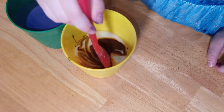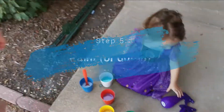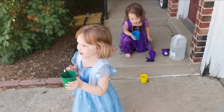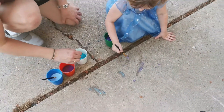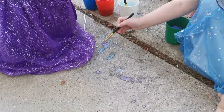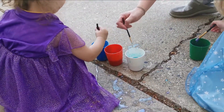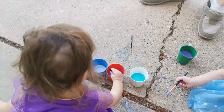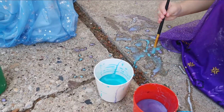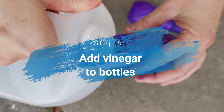Now do the next one. Mama's got to do hers though. Hang on. Now we're going to take this outside and we're going to paint. What we're going to do is just take your cups, take your paintbrushes, come over here and paint on the sidewalk with it. While you guys are painting, Mama is going to put some vinegar in these bottles.